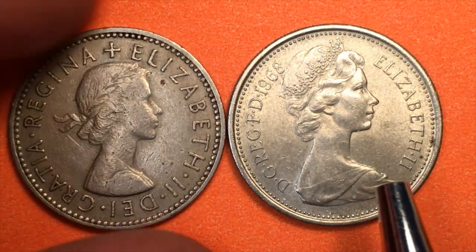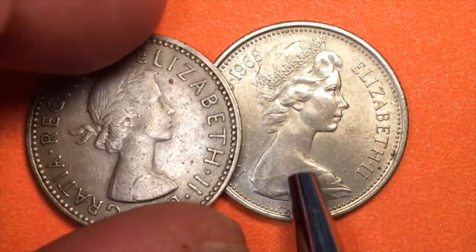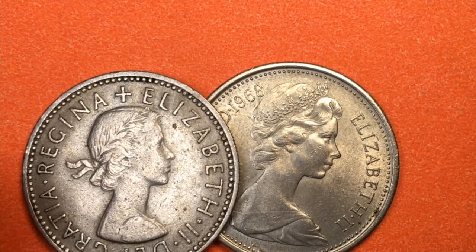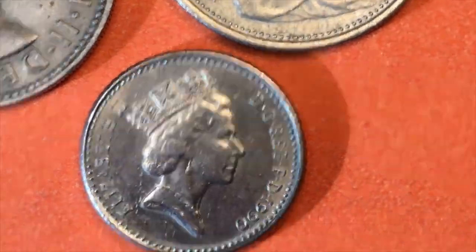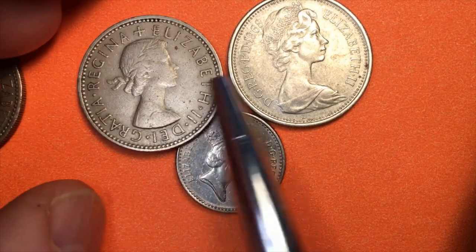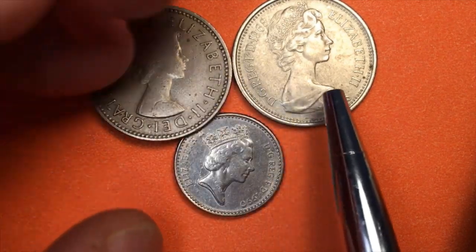So the Arnold Machin second portrait coexisted with the Mary Gillick first portrait until 1990. Both coins stayed in circulation until December 31st, 1990, at which time they stopped making the five new pence. They wanted to make it really clear you couldn't use these anymore, so they introduced a new coin — the five pence coin — which came out in 1990. These three coins actually coexisted: the 1990 new coin came out while the old ones were still valid until December 31st, 1990.